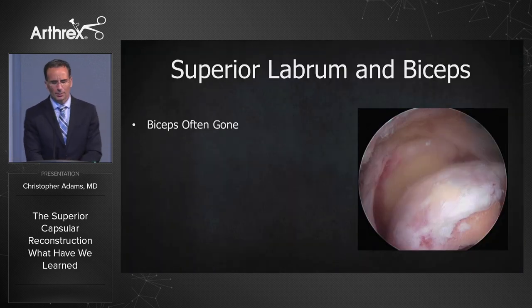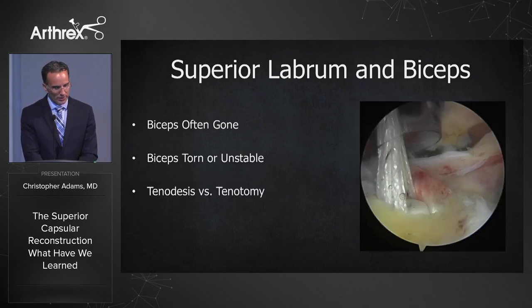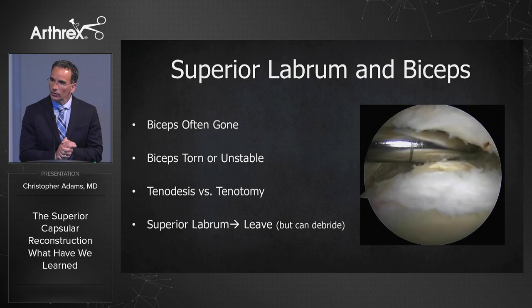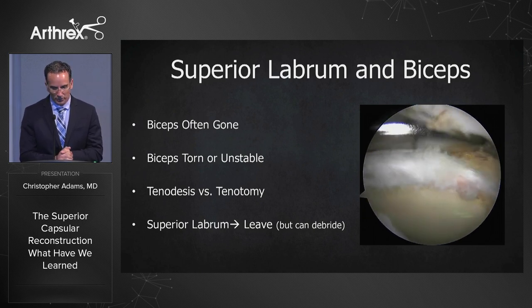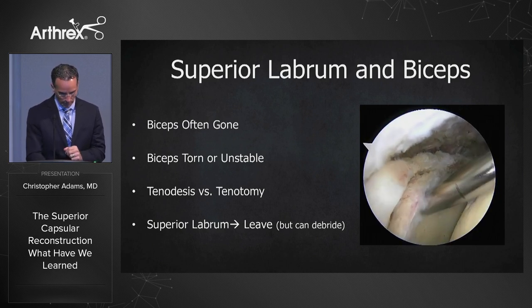Number two: superior labrum and the biceps. The biceps is often gone from the index procedure; however, if it's not, it's typically torn or unstable. You have to decide whether to do a biceps tenodesis or a tenotomy. In most cases you want to leave the superior labrum. You can see here we're preparing the footprint just medial to the superior labrum. However, if it's a big, bulky labrum, you can certainly debride it.